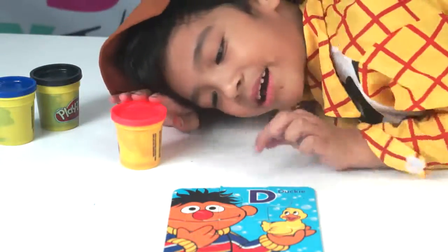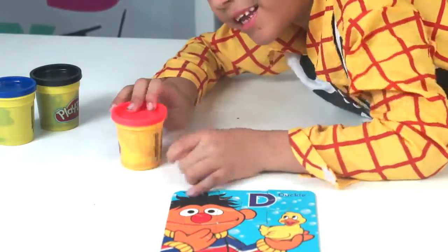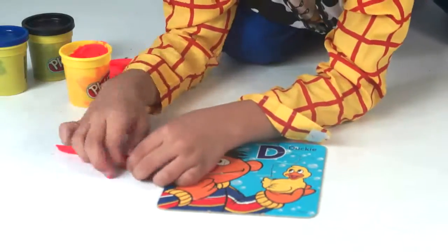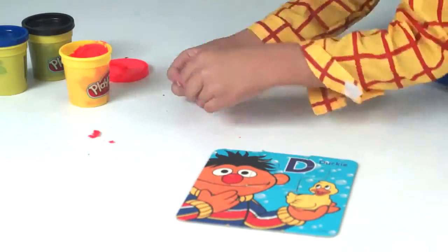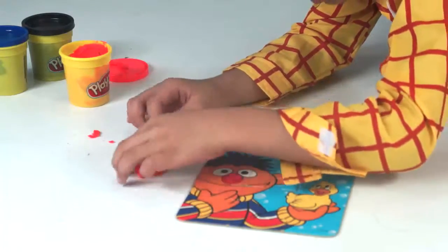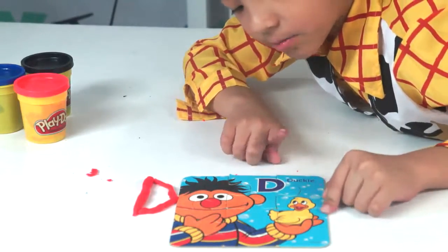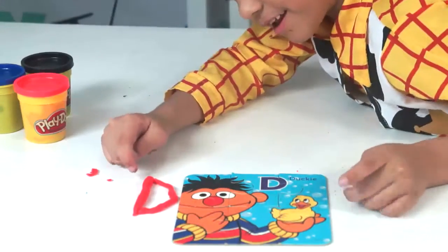The key starts with B. So we're going to make letter B using Play-Doh. Look, we have B! And we made another D. We have another D.